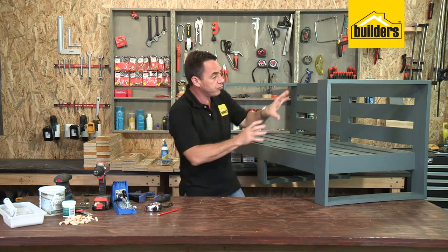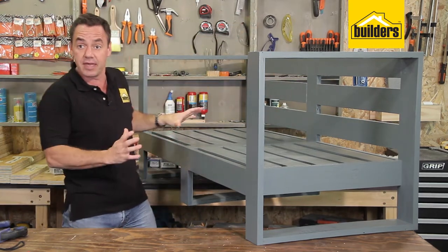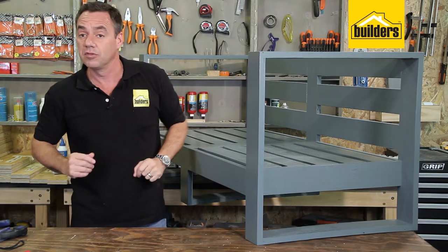Initially this DIY can look a little bit daunting, but hold there — it really is simple. We're going to break it down, especially if you've seen the single-seater clip. We're starting off with three sections: a box section for the outer leg, one either side, and one in the middle. From there, we're then going to join it all together with the slats in the middle and the backrest. And that's it — your chair is complete. Let's get started with the box sections.